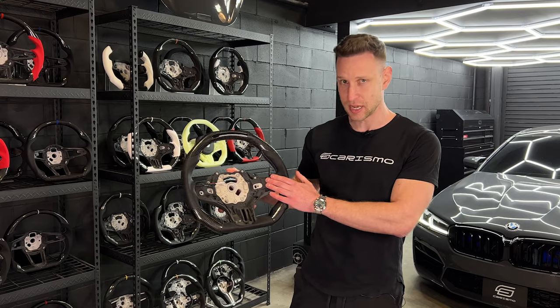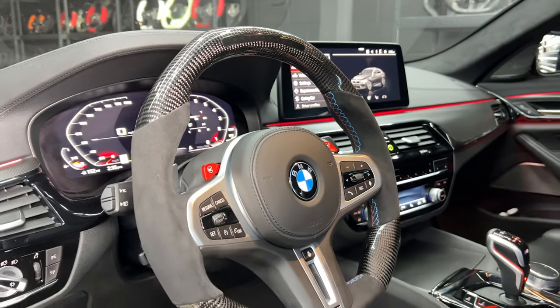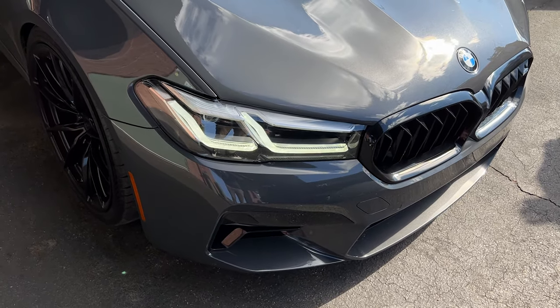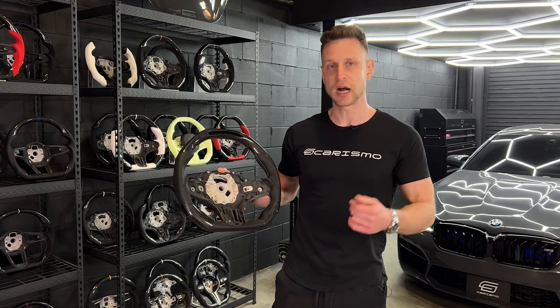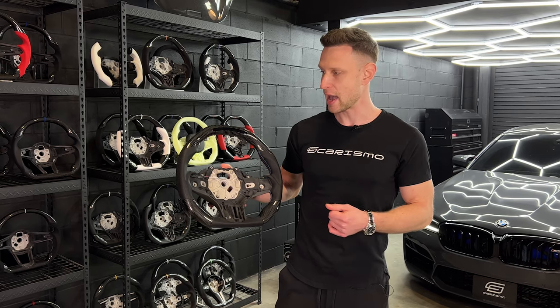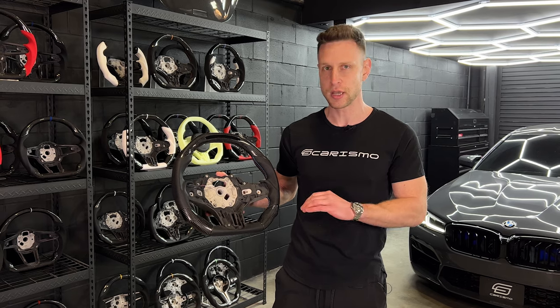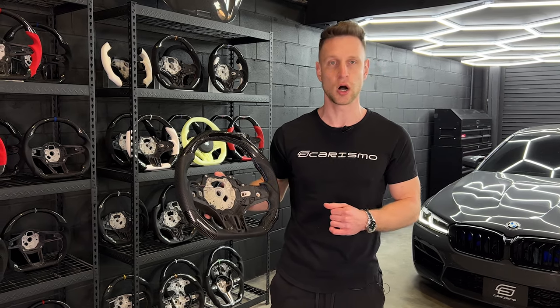This particular design, our signature design, will also be available in the X3, X4, X5, X6, as well as the 3, 4, 5, and 8 series models and their respective M models. So you can contact us to find out which one is compatible or appropriate for your car. And while the installation process will be a little different from model to model, this video should give you a rough idea of where to start if you're going to be doing this install on your own.